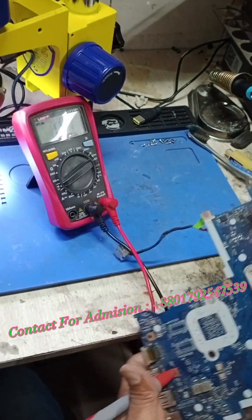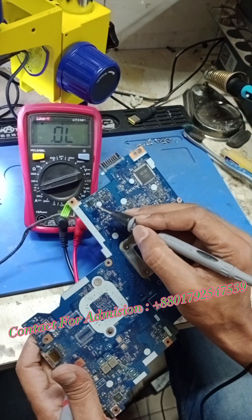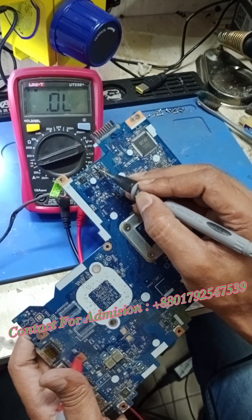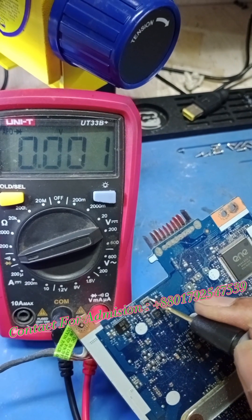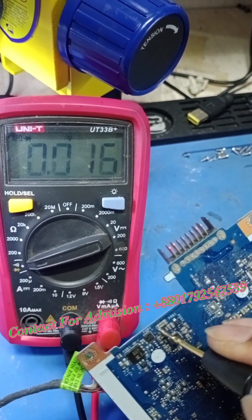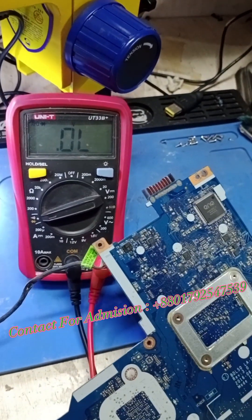In diode mode, we check with red probe on ground and black probe on the CLR. This is the first and second pair. The CLR impedance output is 0, right?